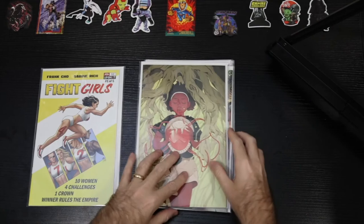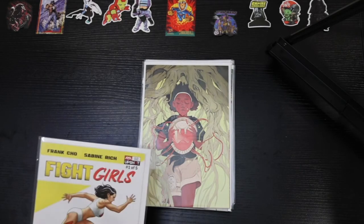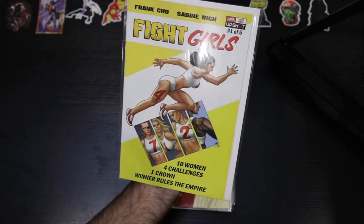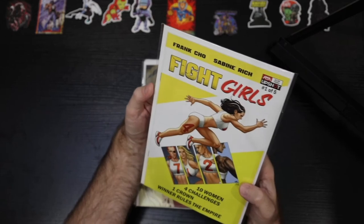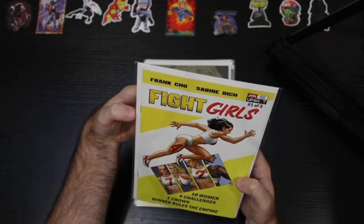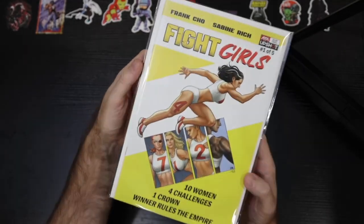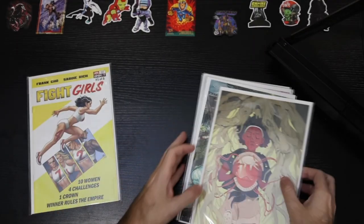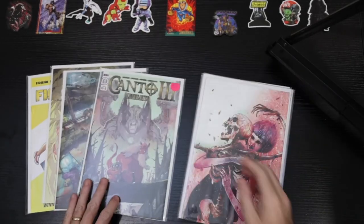Looking forward to grading those — hopefully those get 9.8 or stay in the 9.6 range. This one I think I bought before but just got another one — I'm a big Frank Cho fan from way back, so anything he's doing I'm gonna jump on and pick up a copy. This is my second copy of Fight Girls. This one looks to be in much better condition — definitely a 9.8 candidate. So all right, TFAW, you did much better this time. Really, really happy with these — really great books, some nice incentives.